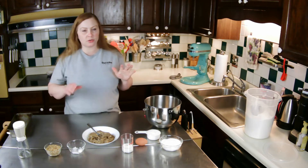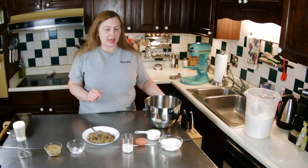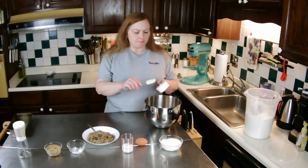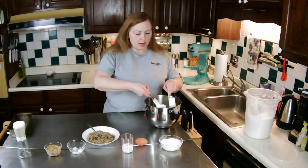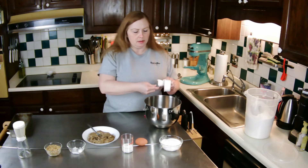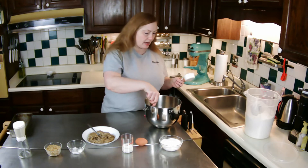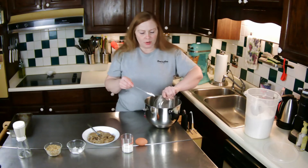Just regular all-purpose flour, nothing spectacular. So let's begin — I'm going to take the shortening, scoop it out of my measuring cup, and then I'll be adding the sugar to it.